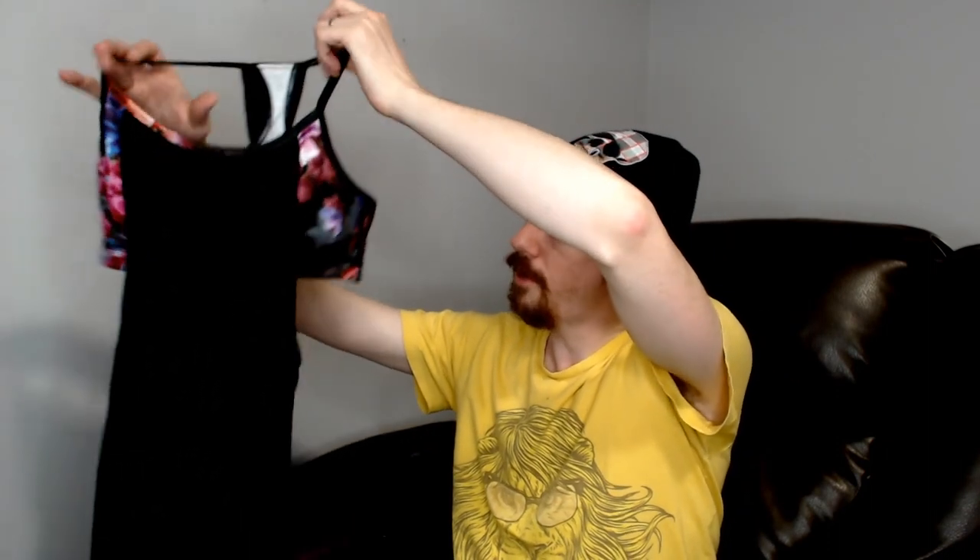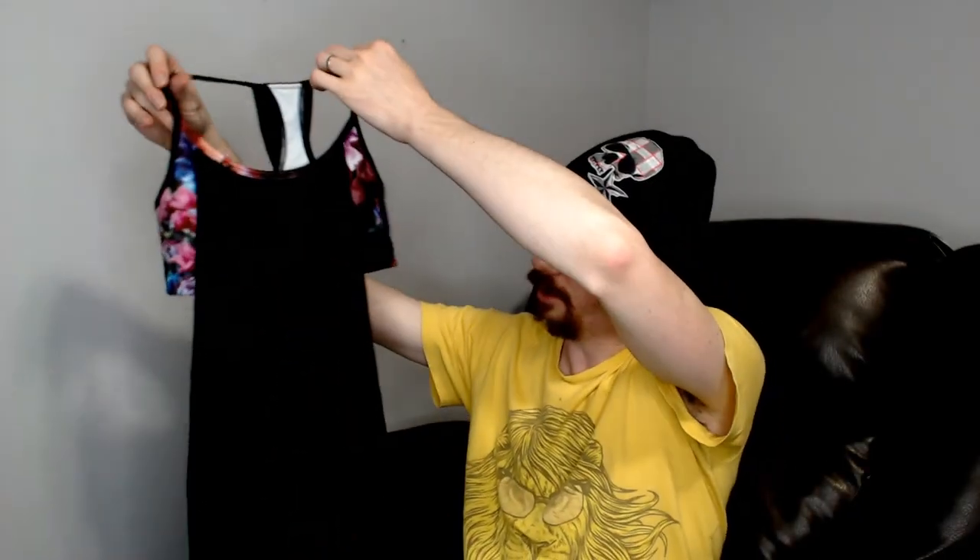Up next we have another workout top. This one is a small, and it's the same style with the built-in sports bra and the tank top on the outside. I actually managed to fold that one to keep it relatively how it's supposed to be in the box.